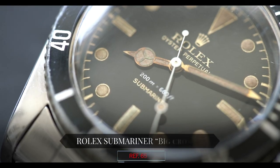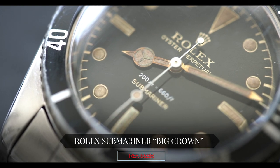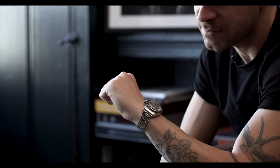Hey guys, it's Cam from Craft and Tailored. In this episode of 'What Is On My Wrist,' we are talking about the James Bond Submariner — the Rolex 6538 Big Crown Submariner. The large crown submariner, the mambo jumbo, the colossus of clout, the humungous crown submariner. I love it. 6538, James Bond wore one, it's a cool watch, they're very expensive, they look cool.